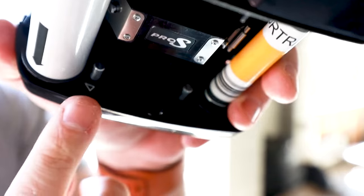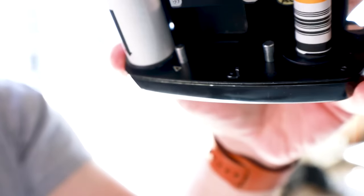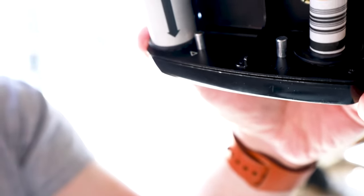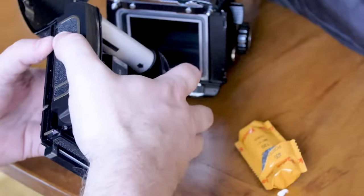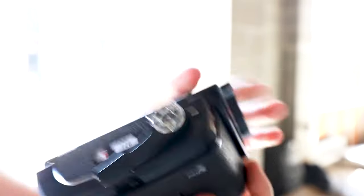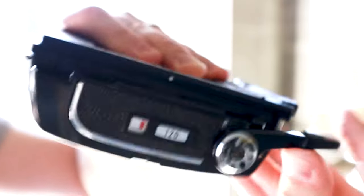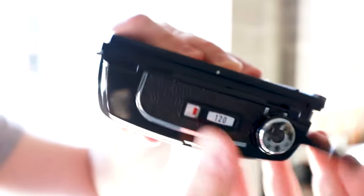After completing the pull, the arrows end up falling just a little bit short of each other. To align the arrows, do a very slow turn of the film advance until they align. Once you've completed your alignment, take the cassette, put it on the film back, close the door, and snap the silver lock. Then advance the film to the first frame using the film advance.